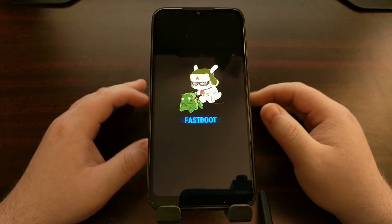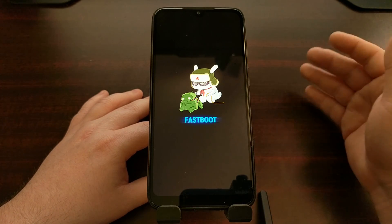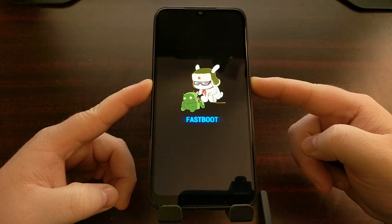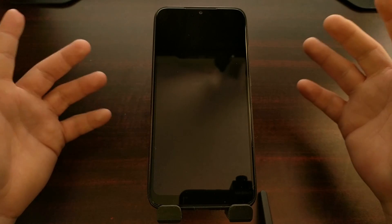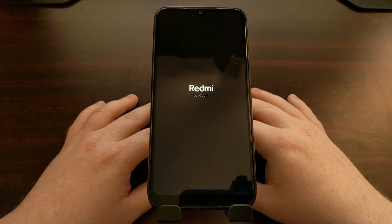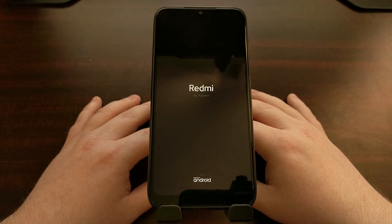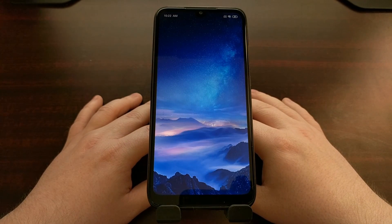If you find yourself in fast boot mode on the Redmi 7 by accident, or if you have booted into it intentionally and now want to get out, you need to manually boot out of fast boot mode. All you have to do is press and hold the power button for about 10 to 15 seconds, which is going to cause the Redmi 7 to reboot. As long as you're not holding the volume up, volume down, or power buttons during the boot cycle, the device should reboot normally and take you back into MIUI.